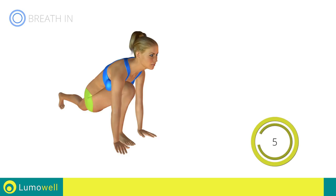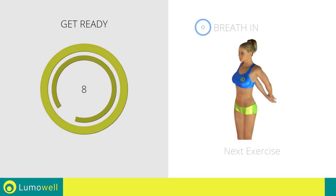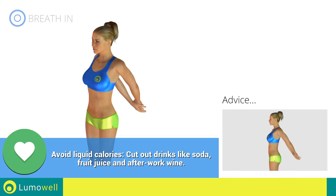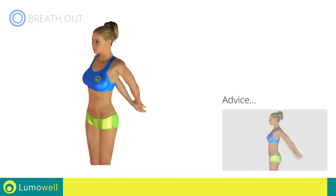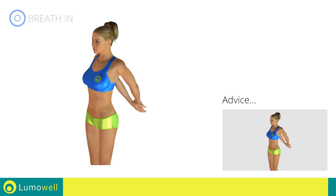Five, four, three, two, one. Stop. Next exercise: arm and chest stretching. Five, four, three, two, one. Go! Don't force the push — stop when you feel that you've reached the limit. Keep a slow, regular pace or else you might risk joint problems.